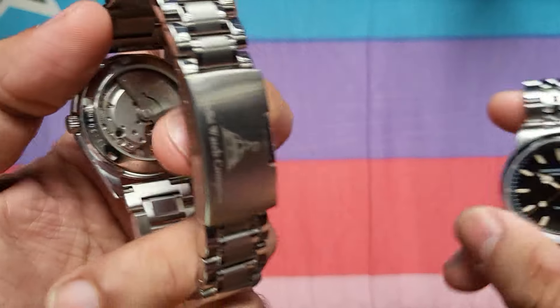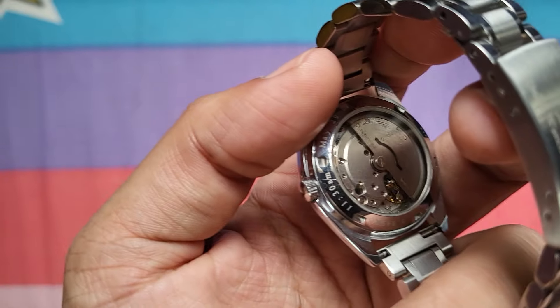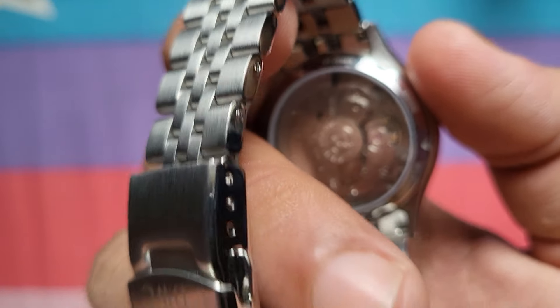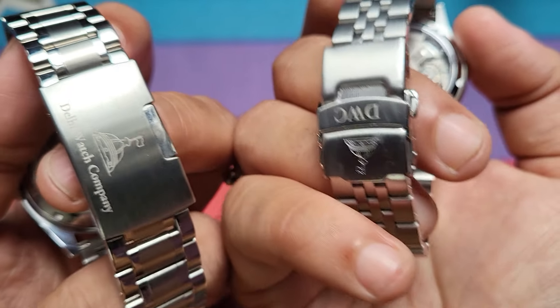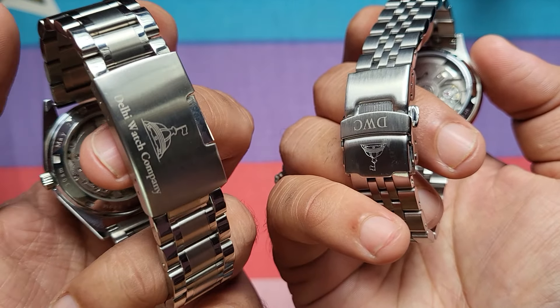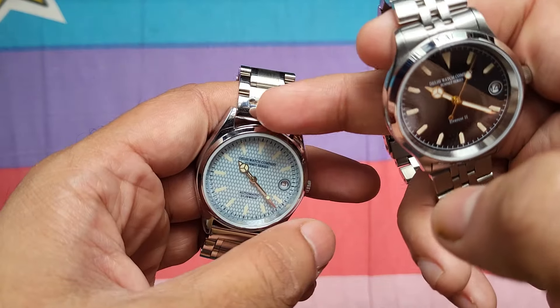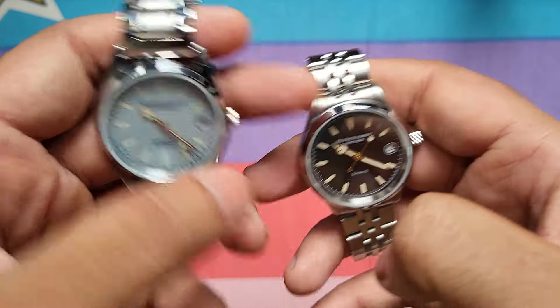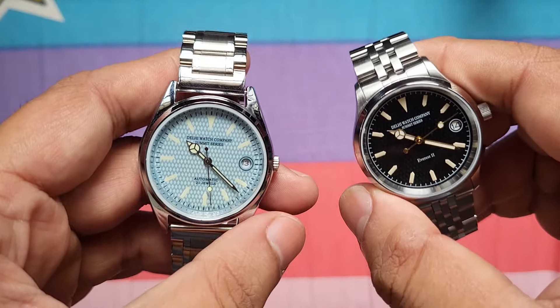The casebacks on both watches are mineral crystal — neither is sapphire, both are mineral crystal casebacks. Both watches have a two-piece clasp, though the clasps are different from each other and both are stamped clasps. In general, the bracelet on the Everest 1 is preferred — even though it doesn't have the end links that the Everest 2 has.